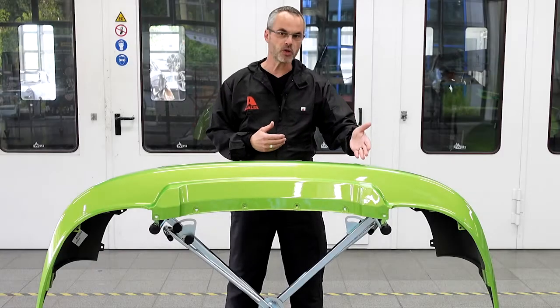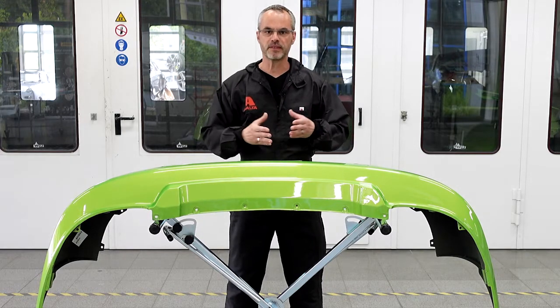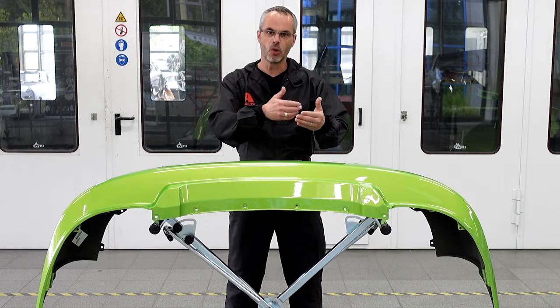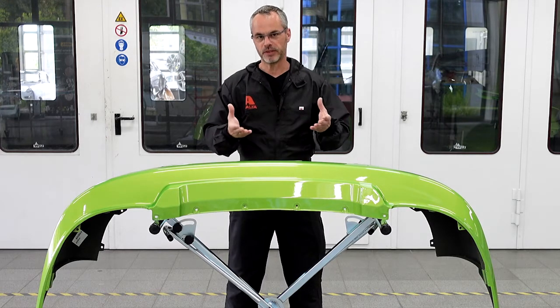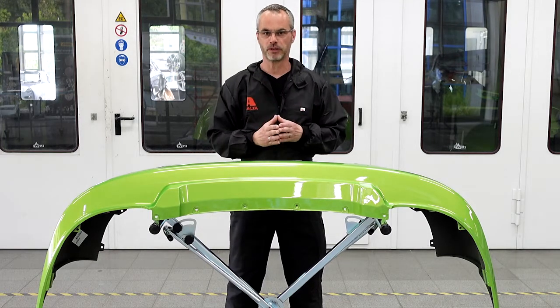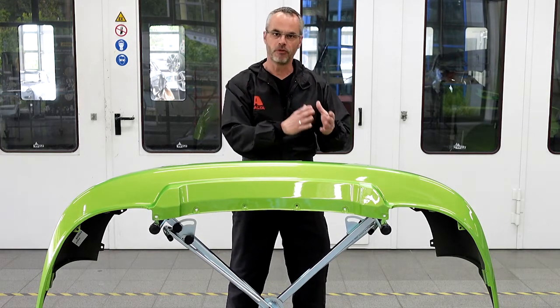But what can cause these defects? In the production process of plastic car parts, release agents are used to free plastic parts from the mold without any difficulties. These release agents can also cause adhesion problems with refinished coatings from the substrate if not removed properly before painting.